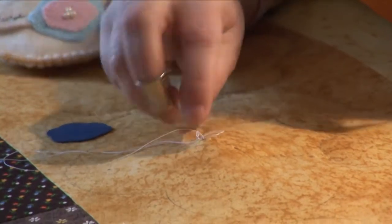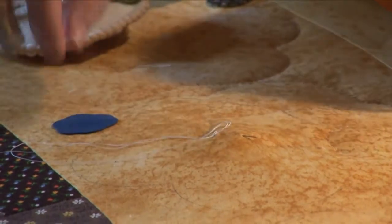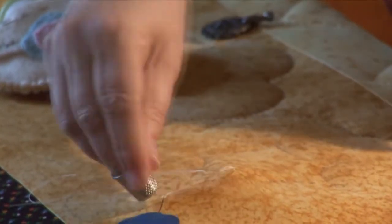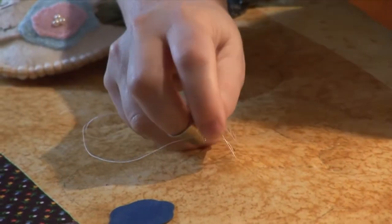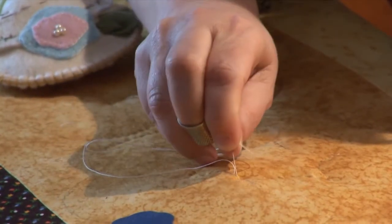Then you rock the needle up and down using the thimble to push until you get enough stitches on there. I have one, two, three, four little stitches on the needle now, and I stop because otherwise I can't get a hold of it. I use this clever little device we call a puller to grab the end of the needle and pull it through. And that's how you eventually learn to quilt a little faster than one stitch at a time.